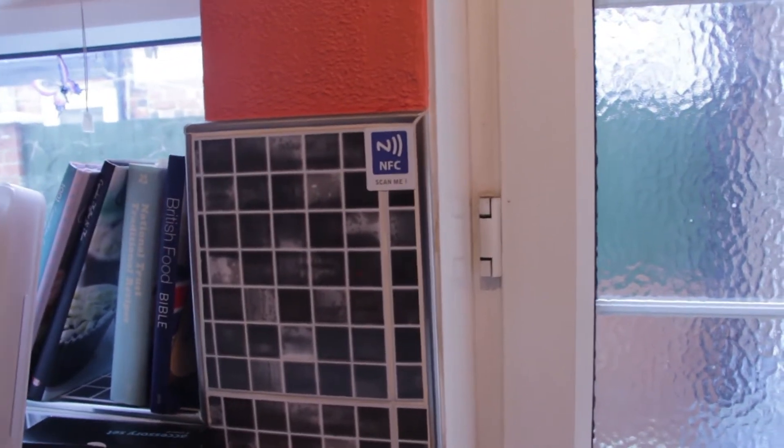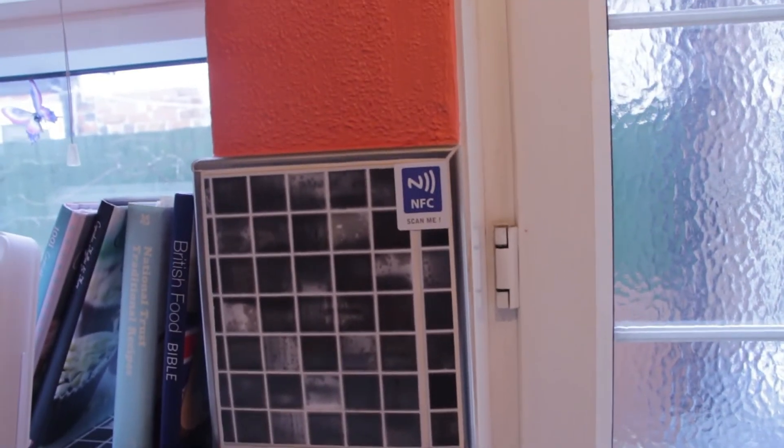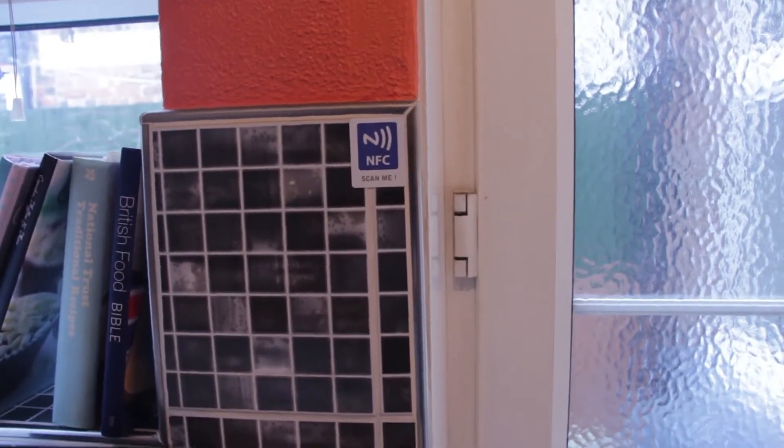One of the key things with near field communication is it's meant to be convenient and easy and not really get in the way too much. So when you're placing an NFC tag, you're going to want to think about not just where the most convenient place to put the tag is, but how people are going to interact with that tag and whether it's easy and simple enough.